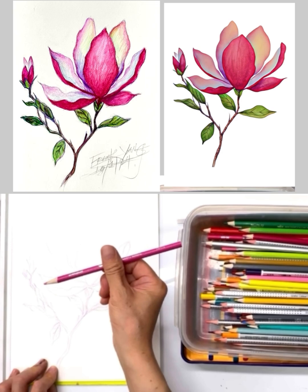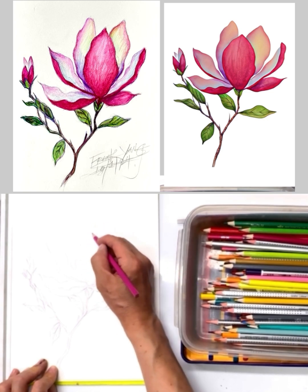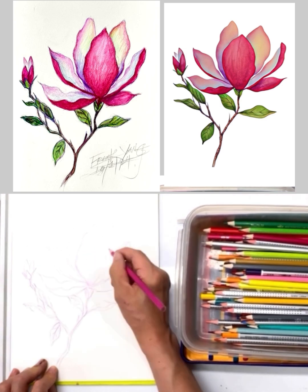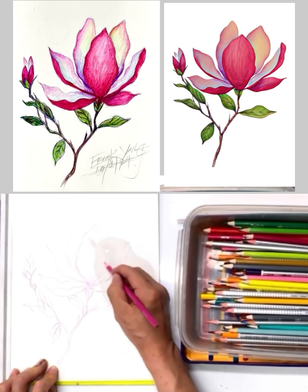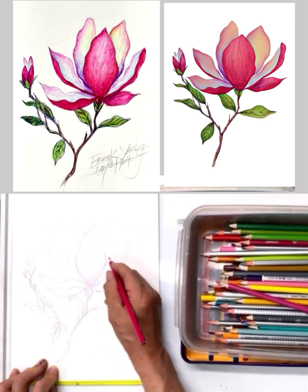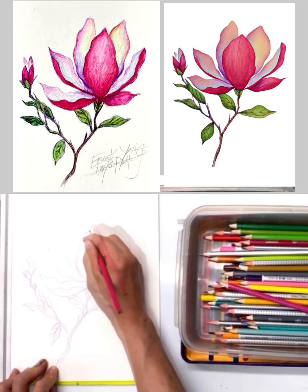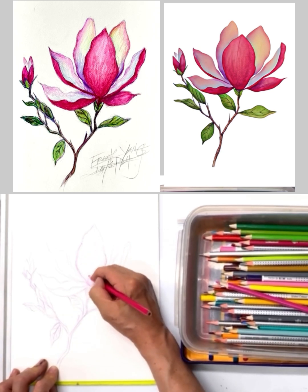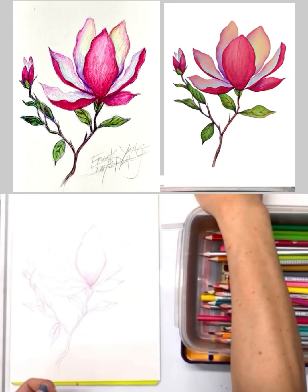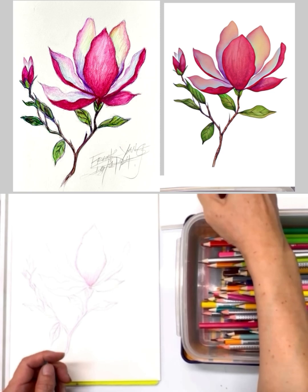I'm going to apply a purplish, maybe rosy color to the first petal. Then I'll add a little red — a rosy, darker red — to build up the values with the shape. Now I'm going to use a watercolor pen to paint on top of this drawing.